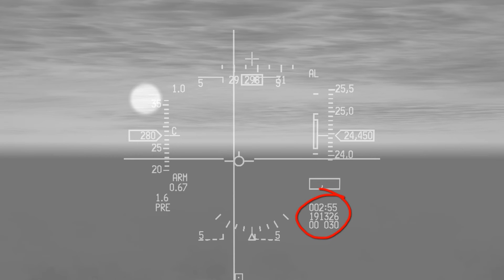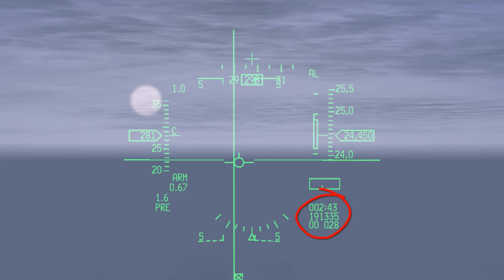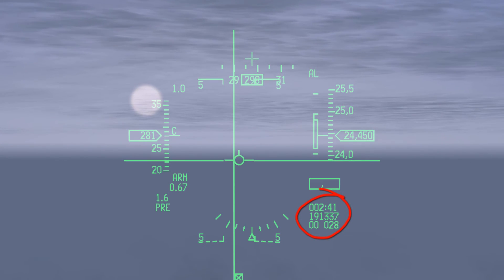There are three lines of data under the DLZ. The top line indicates the time until loft when the caret meets the upper range mark, then the time to ORMAX1, then the time since ORMAX1. The second line provides the actual time when the counter will reach zero: the time at loft, the time at ORMAX1, and the time at impact. The third line indicates target bearing and range.